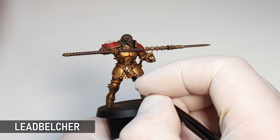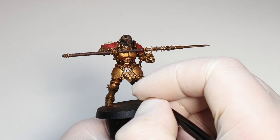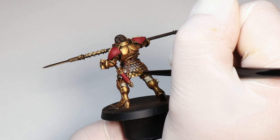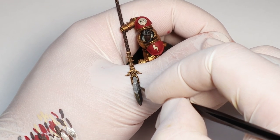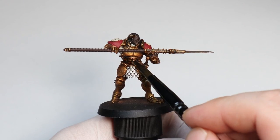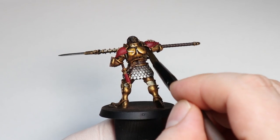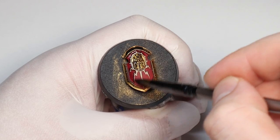I'm coming through and painting the scale mail and blade silver to break up the gold a little bit. If you want to spend more time on the mini you could add more silver to the details and armor, but I keep it fairly minimal especially when speed painting. Because this model is so predominantly painted in metallics, Nuln Oil is going to be a great wash here, also giving us a nice black lining effect. I generally prefer Nuln Oil when speed painting because it works well across all colors — it's just more of a one-stop solution.